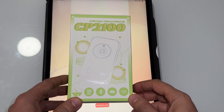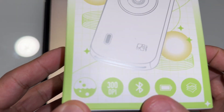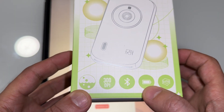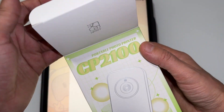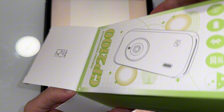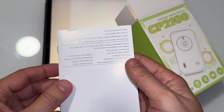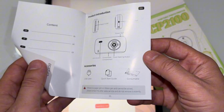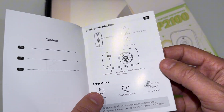This is a Revevo portable photo printer CP2100. It's 300 DPI, works with Bluetooth, and also has a battery. Let's go ahead and open the box and see what we have. First of all, we have the quick guide — it talks about the accessories and how it works.